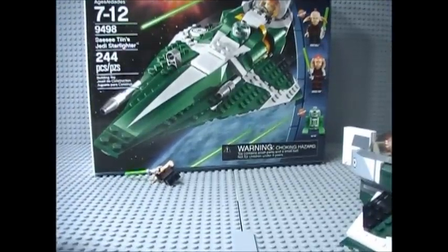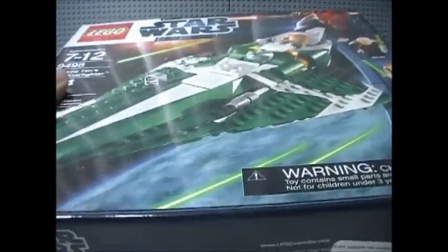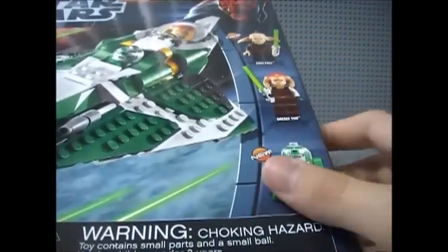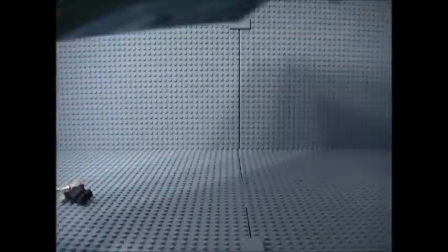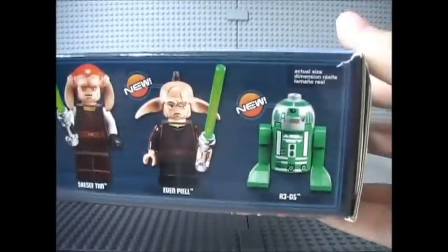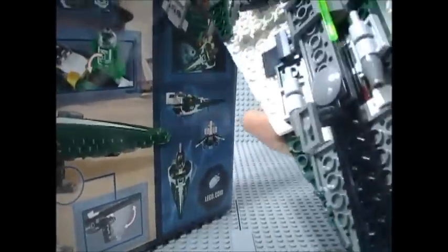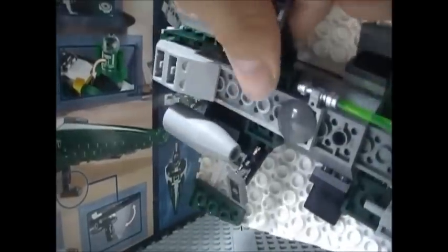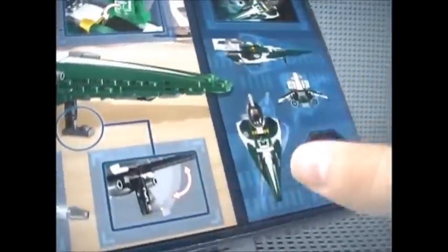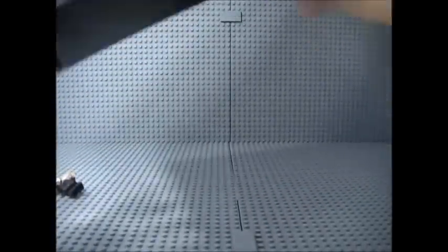Here's the box — it's in the new 2012 packaging design with the Darth Maul in the right top corner. You have the new minifigure bar showing Evan Peel and R3-D5, the set info on top, and actual size images of the minifigures. On the back you have all the play features. I also forgot to mention — you do have retractable landing gear on the Starfighter, just like the other Jedi Starfighters had. You also have blueprints and schematics of the set, images of the play features, and flick fire missiles.